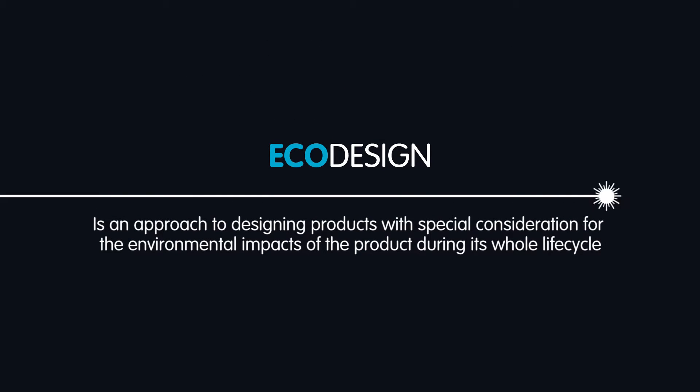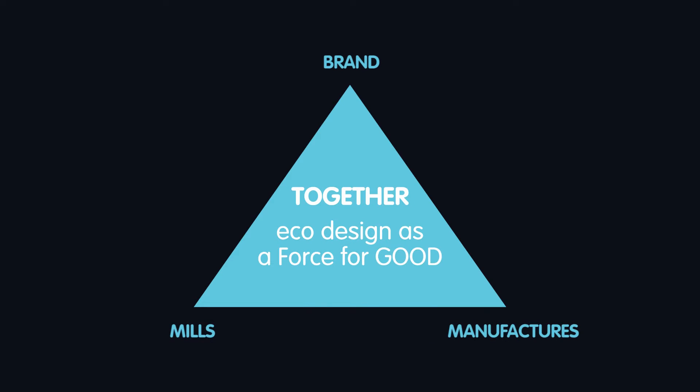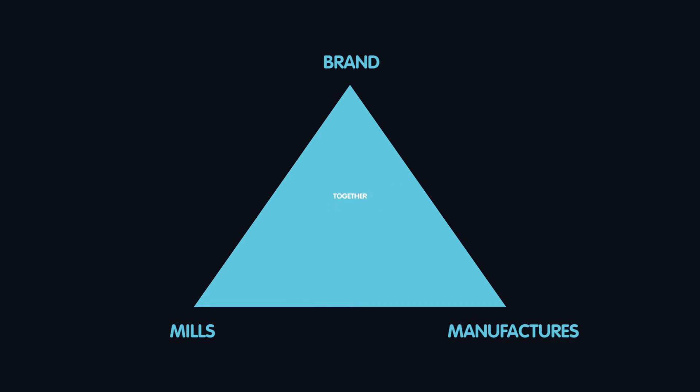Eco-design is an approach to designing products with special consideration for the environmental impacts of the product during its whole life cycle. Together, eco-design is a force for good. This is our challenge.